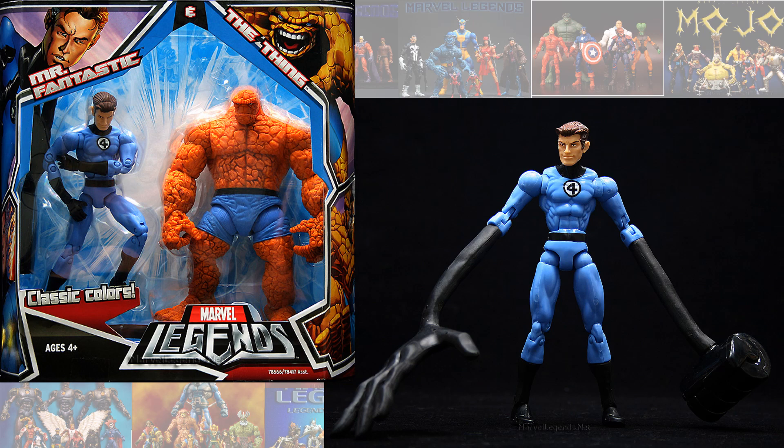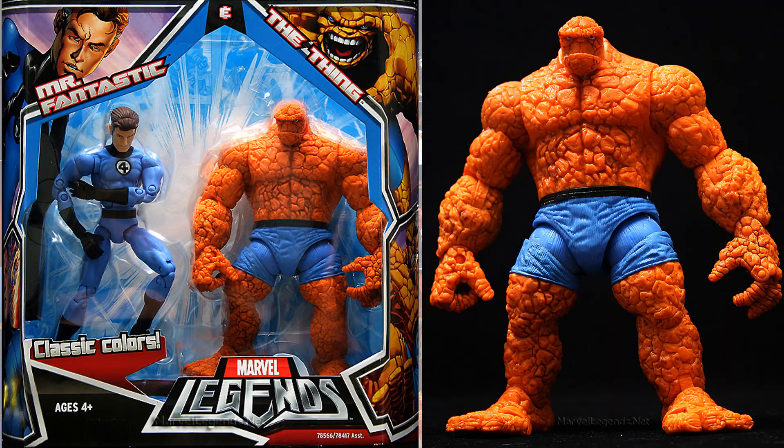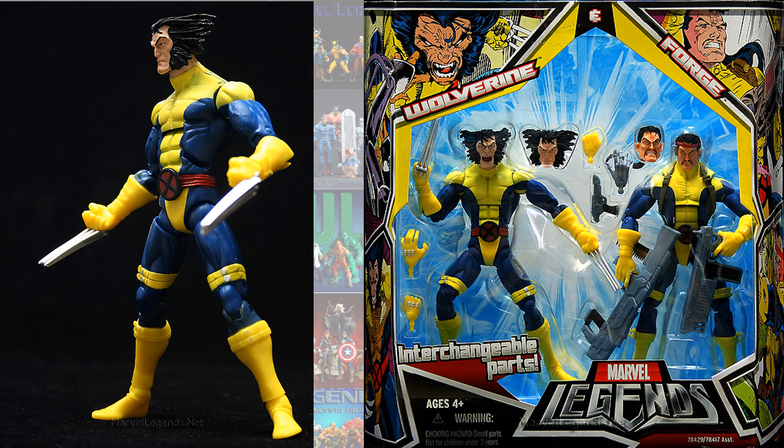Then you had the Fantastic Four box set with Mr. Fantastic and Thing, and then you had a Wolverine and Forge 2-pack.